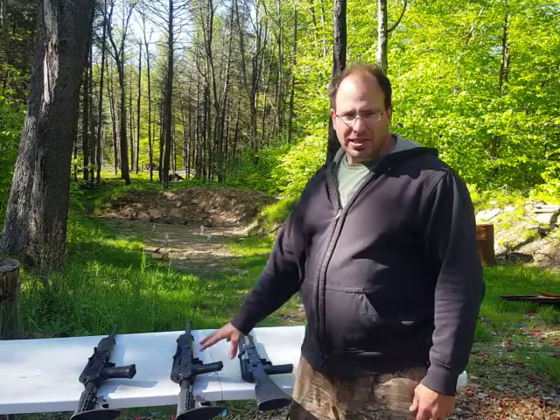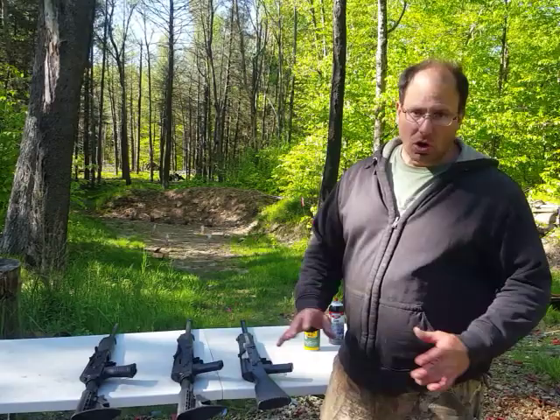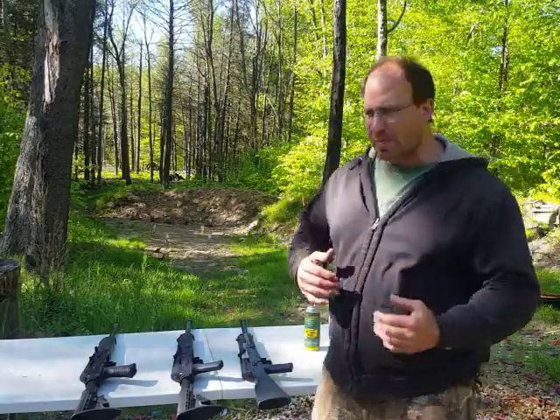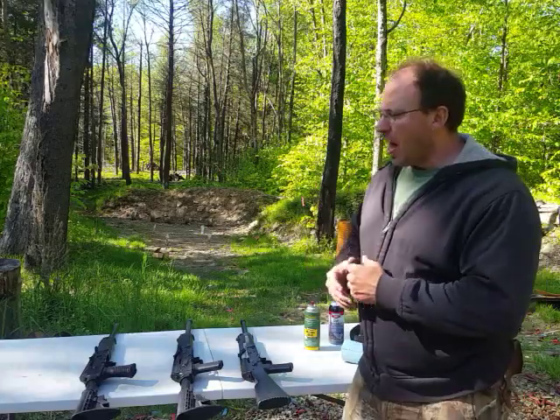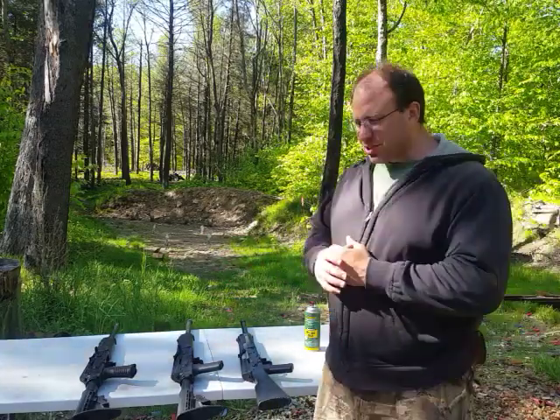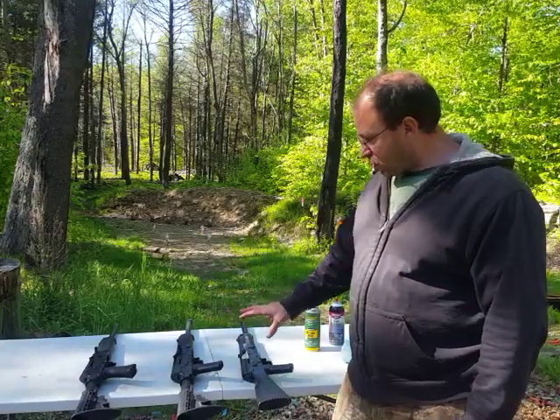The SDS magazines that they sent me were garbage. I had issues with the initial magazines that came in. They swapped them out for me and I got new ones in — they work, but they don't work with Federal, and they don't work with Winchester very well. But that's really not important because the Lynx 12 is a great shotgun.